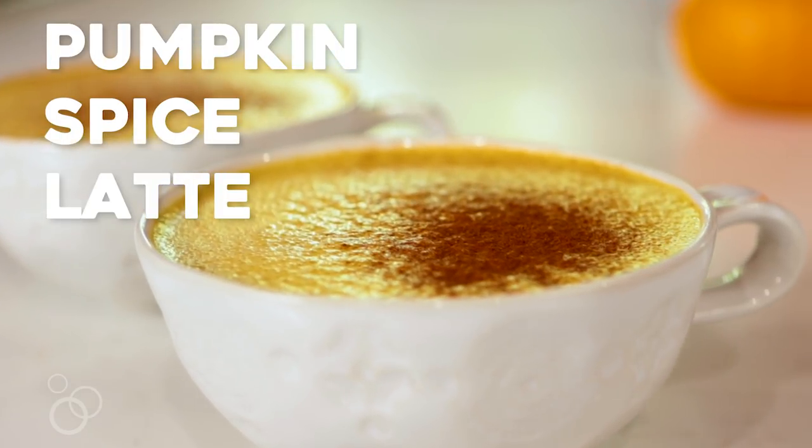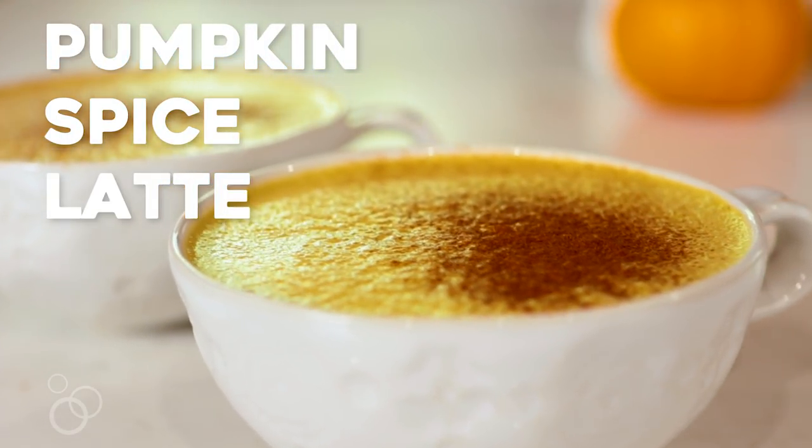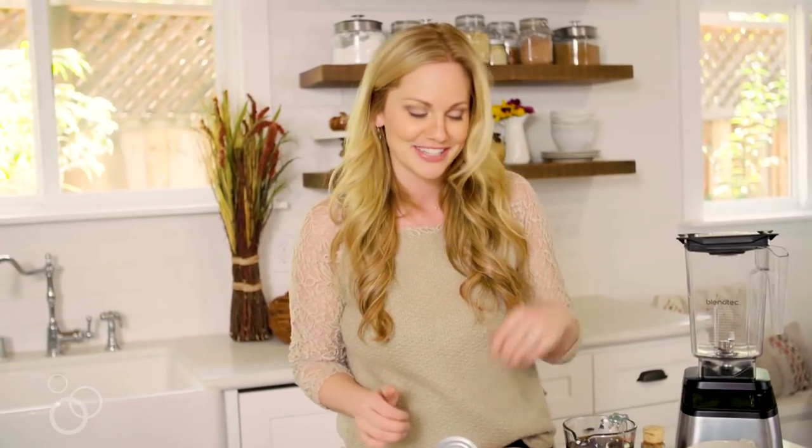The pumpkin spice latte is the perfect way to transition into fall and you start to see it showing up in coffee shops usually around August. It's still a little hot here but I am definitely in the mood for all things pumpkin and apples, so I'm showing you how to make my own homemade pumpkin spice latte, or hashtag PSL if you will for Instagram.